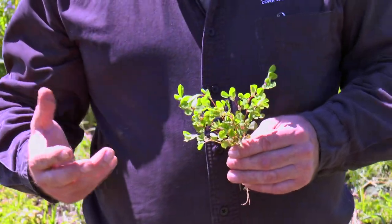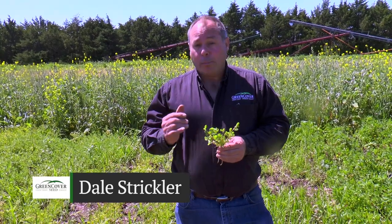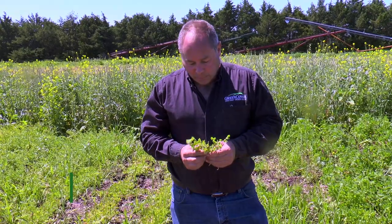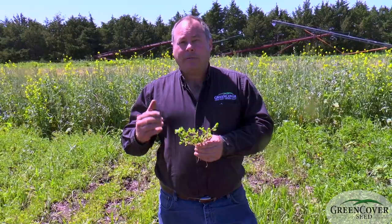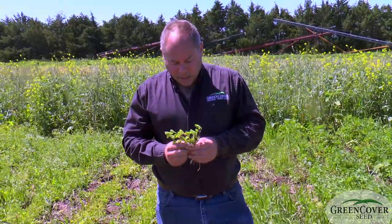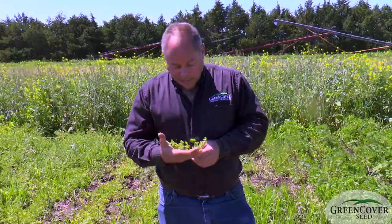Most of what we looked at today has been some cool season plants. This is a warm season plant. Even though all legumes technically are cool season plants, this is a legume that grows very well in the heat of summer. This is Korean Lespedeza. Don't confuse this with Sericea lespedeza — that's a very old noxious weed. This is an annual.